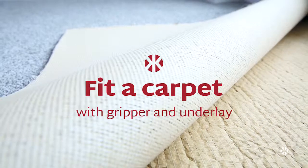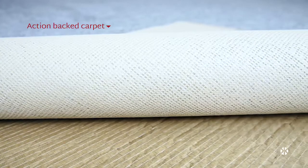In this video we will show you how to fit a carpet with gripper and underlay. We have chosen an action-backed carpet.